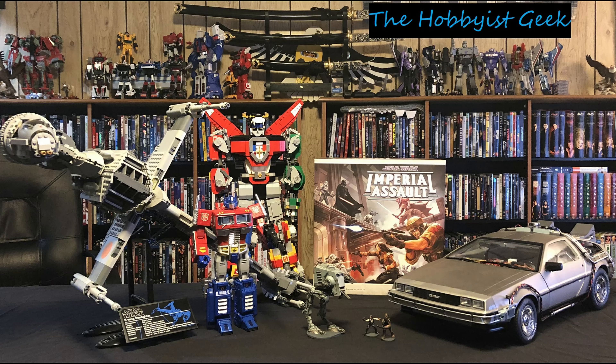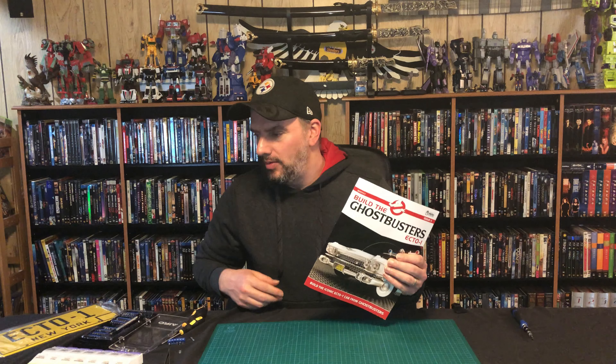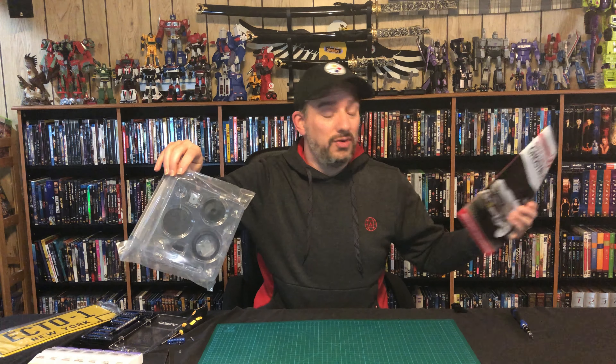Hi, I'm Don and this is the Hobbyist Geek. Today we're going to be continuing on with issue 4. This time we're going to be doing stage 9. We have our parts, we have our magazine, so let's get to it.